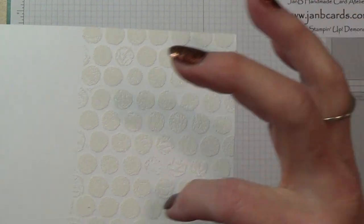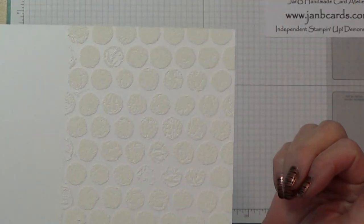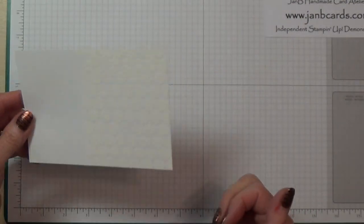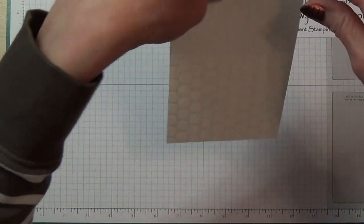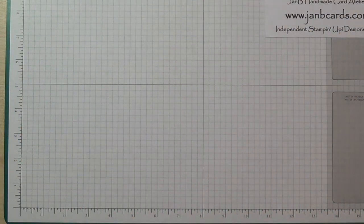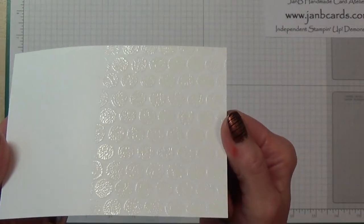Those missed bits I'm not particularly bothered about because the sentiment will cover it. As always, I'm not going to do the actual heat embossing now — I'll do that one later. Here's one I did earlier — it all comes up nice and shiny.